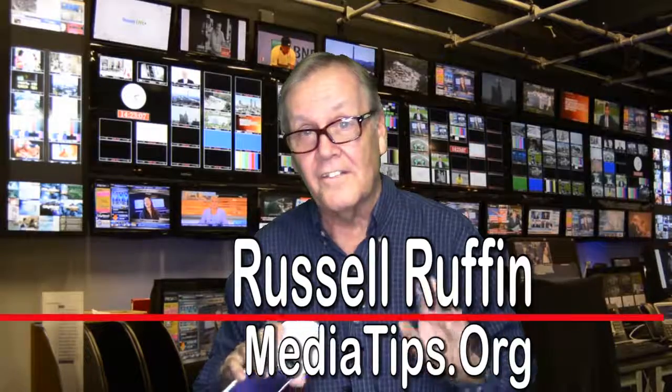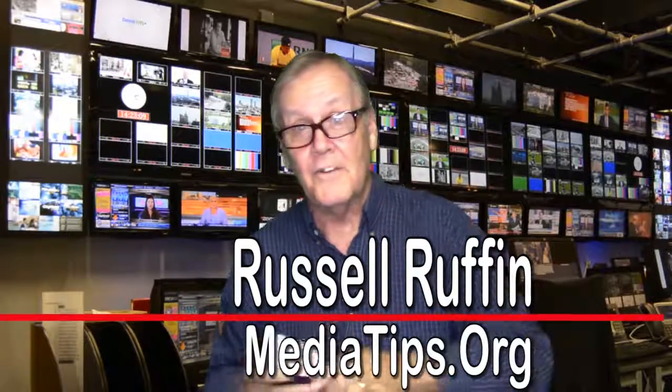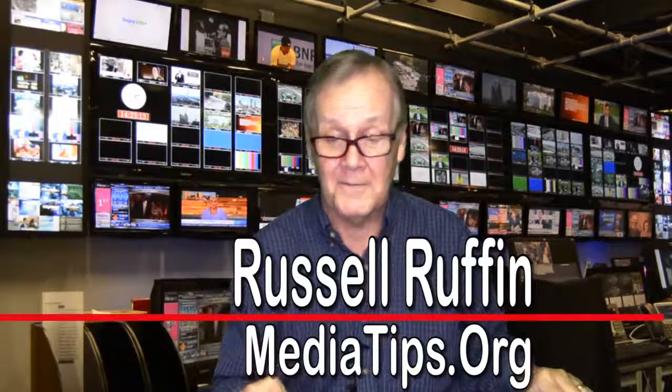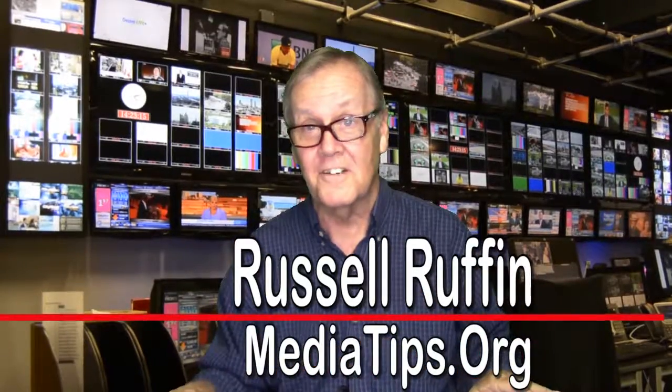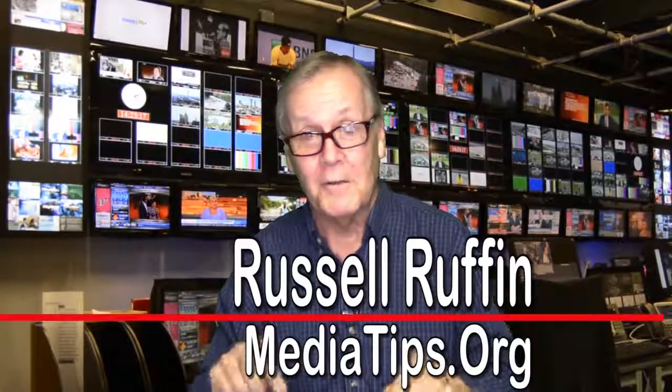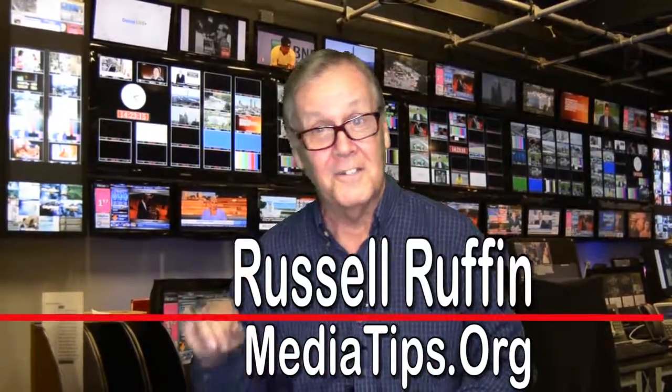If you follow these simple tips, you can eliminate some of those distractions that often take away from the message you are trying to deliver. We have numerous other tips available on our website and on our videos, and we hope you'll enjoy them. Until next time, I'm Russell Ruffin.